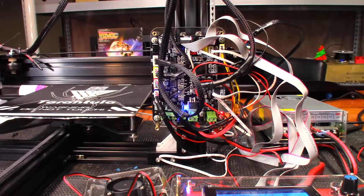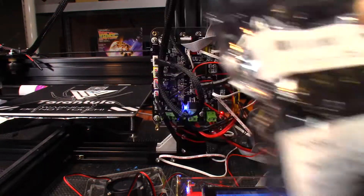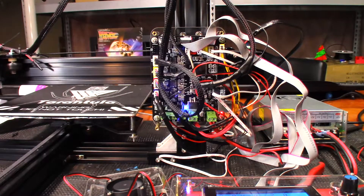Hey guys, today we're going to go back to work on the TiVo - do a little bit of finishing up, redo some of the cable management, but the biggest improvement I want to do is adding a MOSFET. As you saw back when I did the live build, I was able to get everything working perfectly fine on the first try.